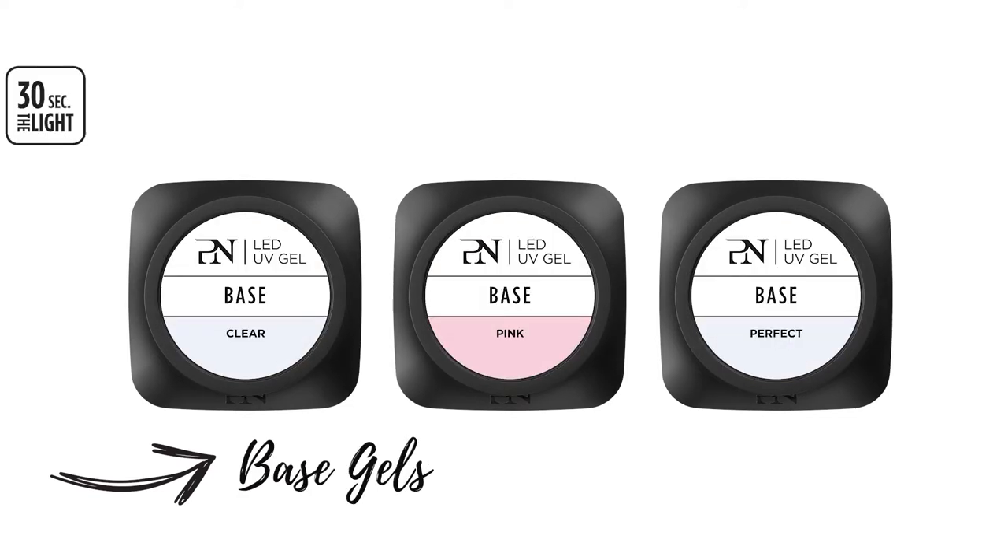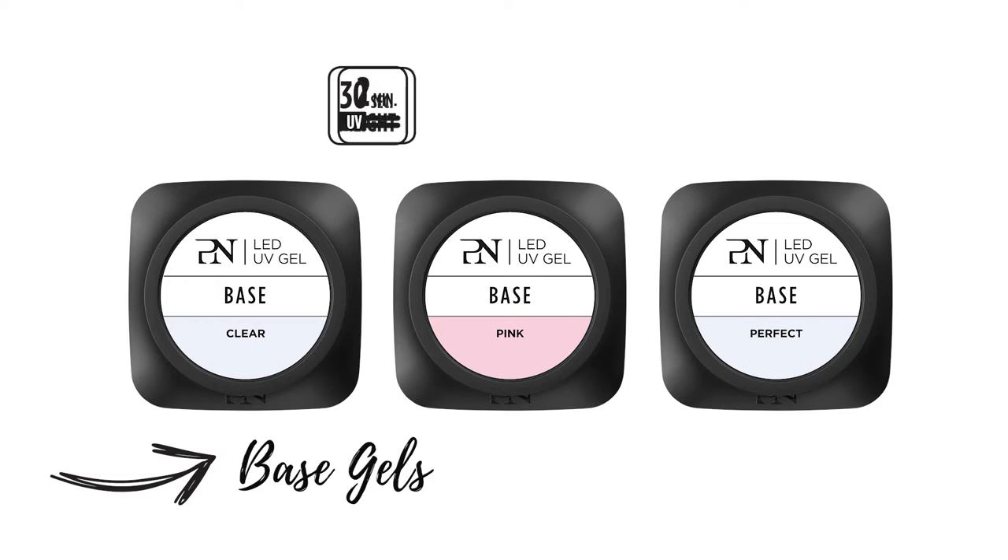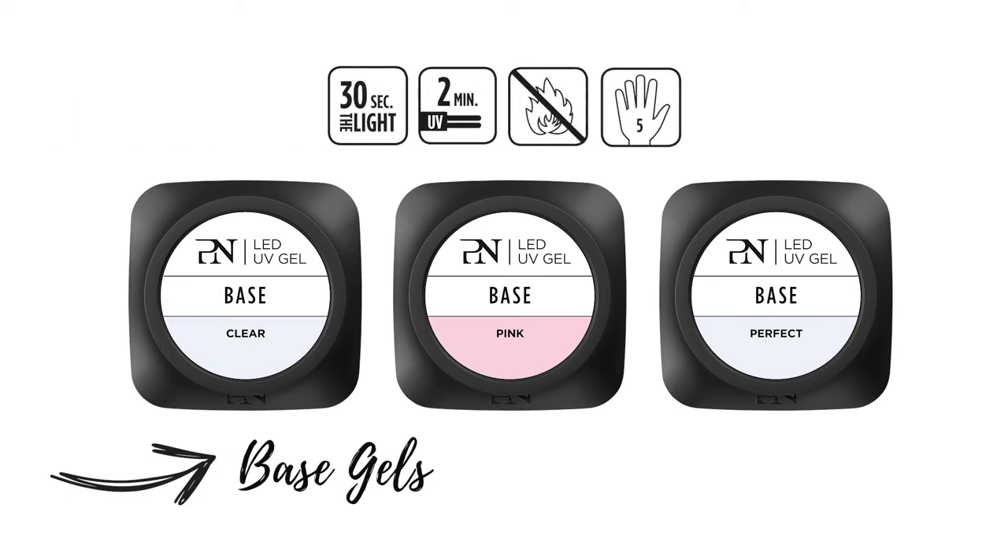They are curable only 30 seconds in the light, 2 minutes in UV, and they are low heat sensation and you can work 5 fingers at the same time.